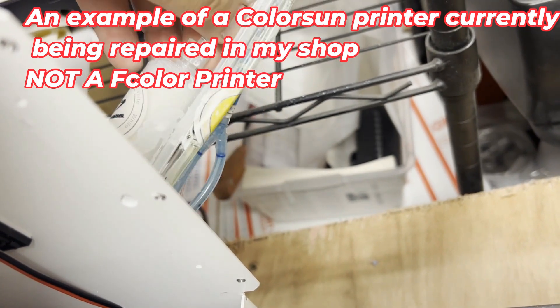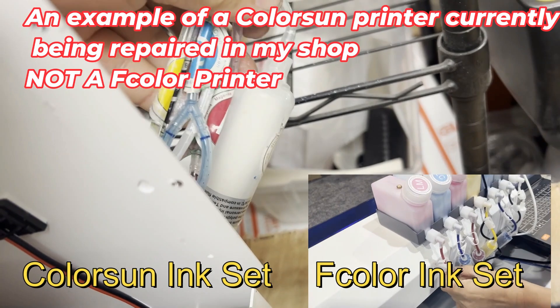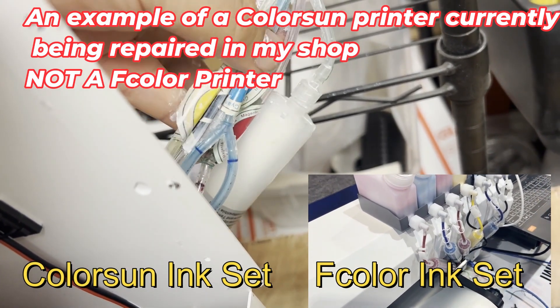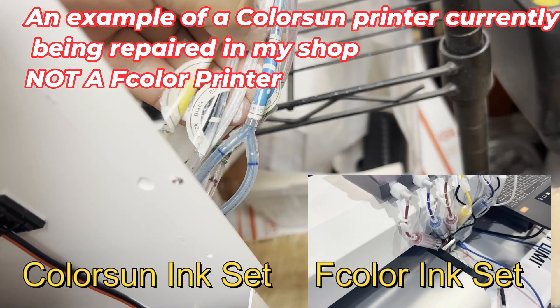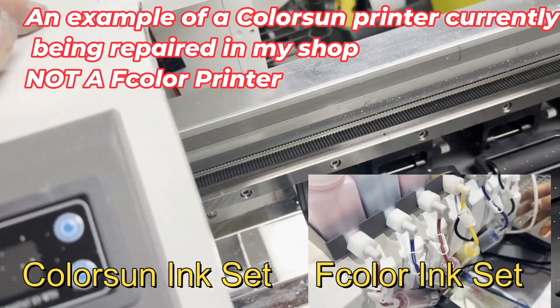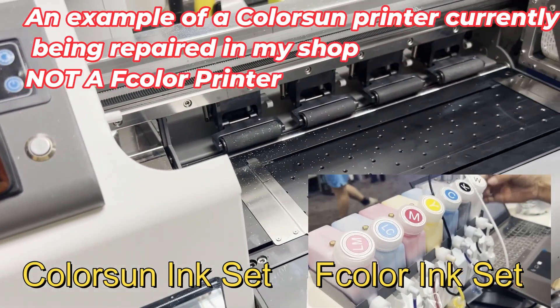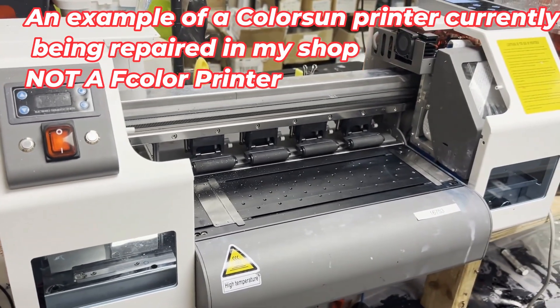Here's Color Sun's ink set, and I'll put F Color as a comparison so you can see why I like F Color much better. Color Sun saves money by giving you only one filter and splitting it into two tubes so you can use four colors in a six-color print head. From 20 feet away you might not be able to tell the printers apart, but when you open up the hood, you know the difference.